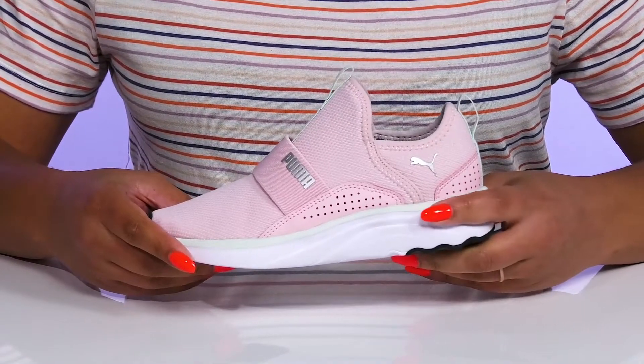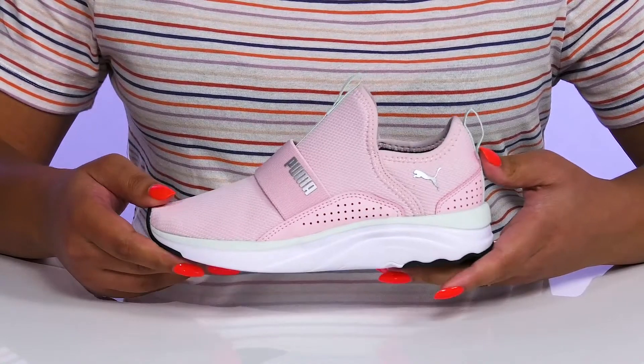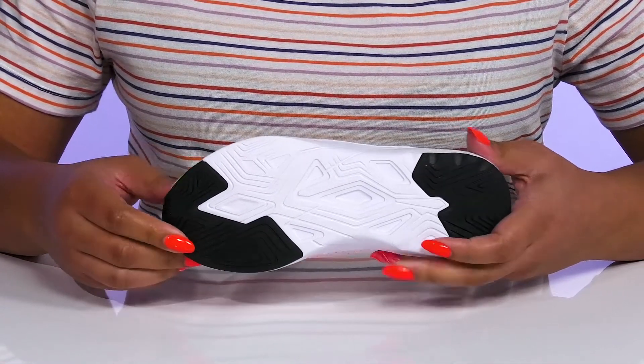The lightweight EVA midsole provides additional cushioning for better performance, and it's all on top of a durable synthetic outsole that is grippy and textured in high-traction areas.